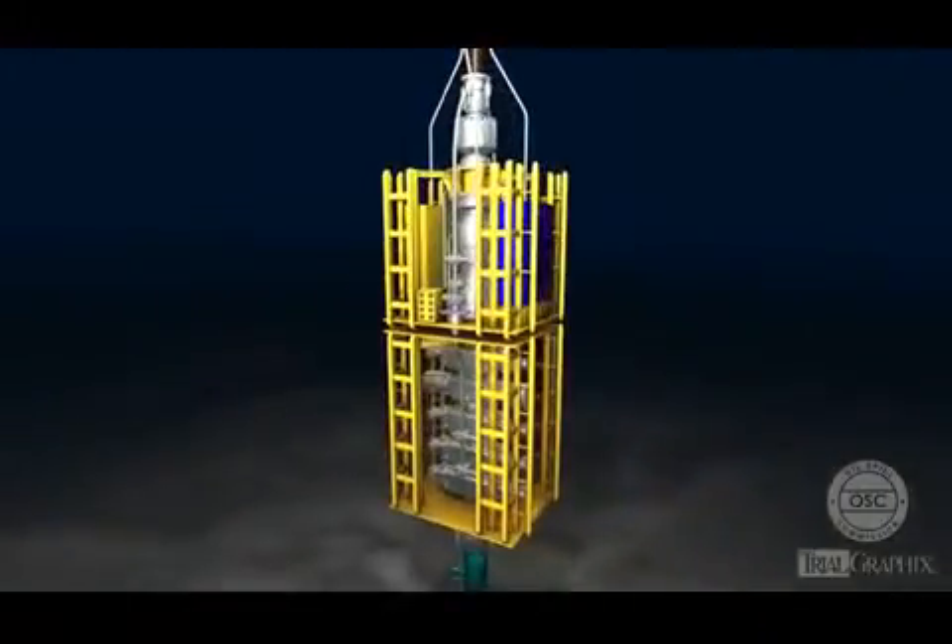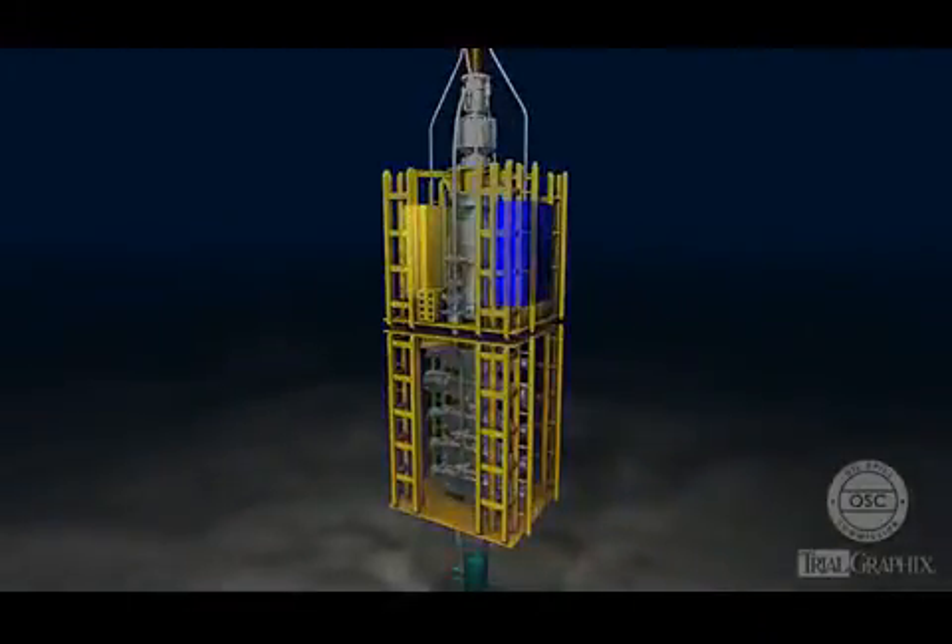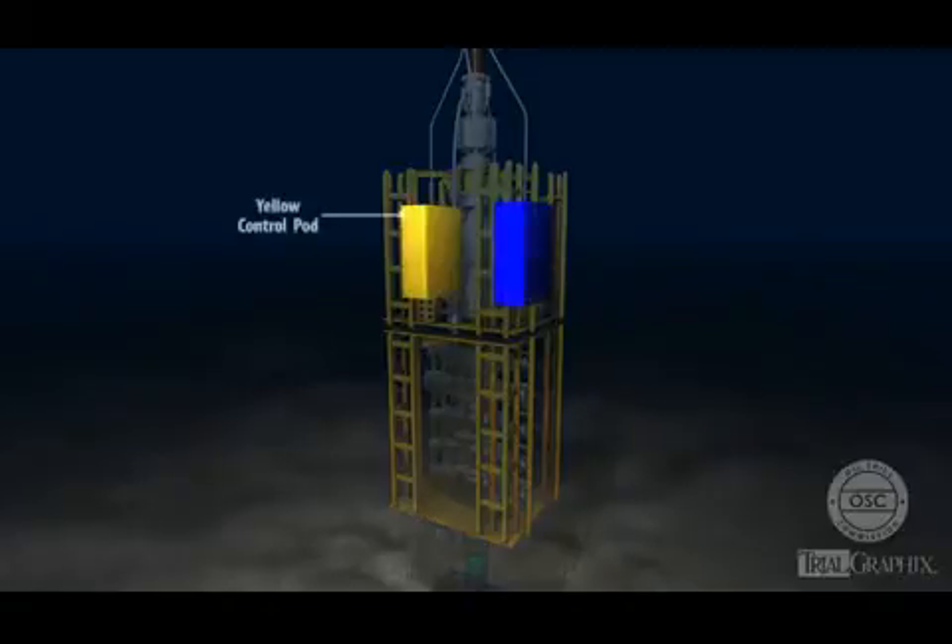The blowout preventer contains two sub-C control pods, one yellow and one blue. The control pods activate the individual elements in the BOP in response to electronic signals from the rig. The pods are redundant, and only one pod is active at a given time.